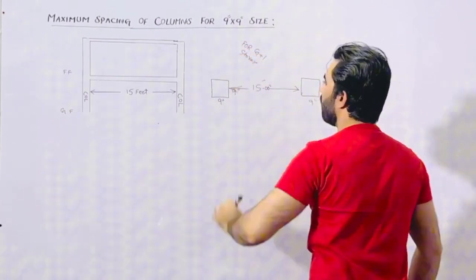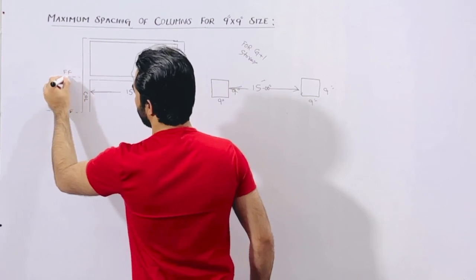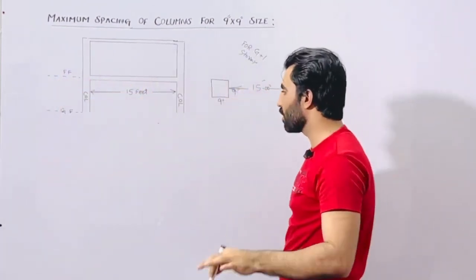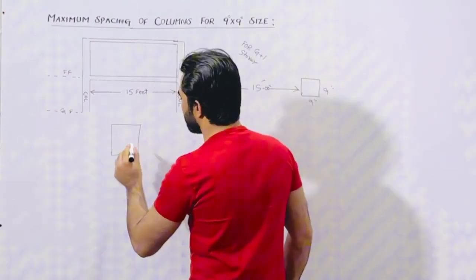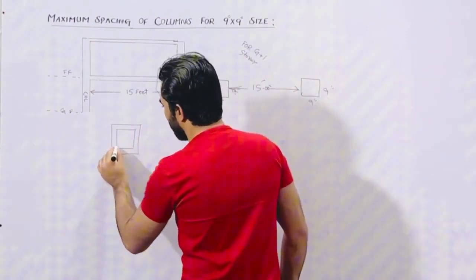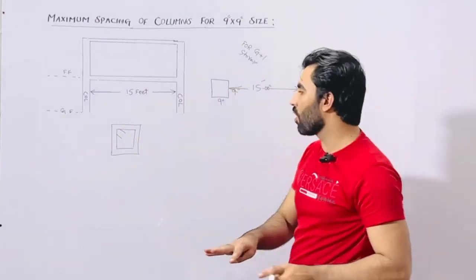Ground floor plus 1st floor — this is the maximum for 2 story. As you can see, this is the ground floor and this is the 1st floor for a 2-story residential building, not for commercial building. Now let me guide you for its steel reinforcement details. You can see the tie and the hooks. Use a minimum of 4 numbers of steel rods.